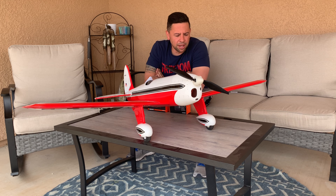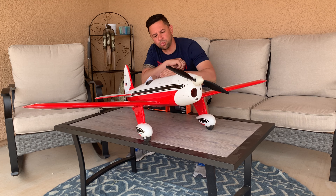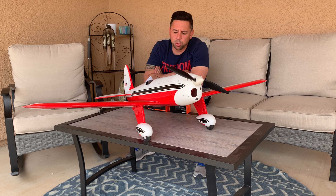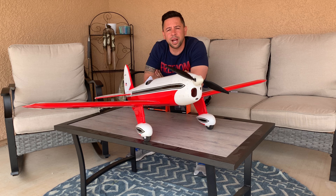Other than that, it's just your normal ARF — nothing really out of the ordinary to put together. Just take your time if you decide to get one like this; take your time gluing those wing halves together. The covering looks really nice — I had to go over it a little bit, but I'm also in Arizona so it's a little hot.